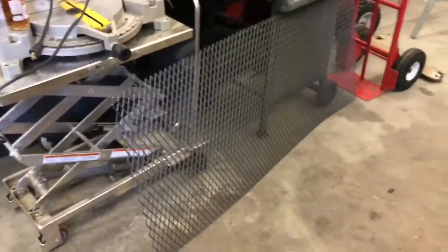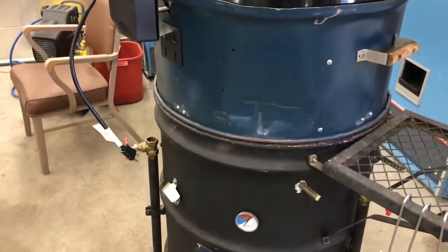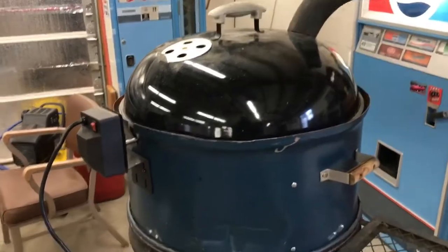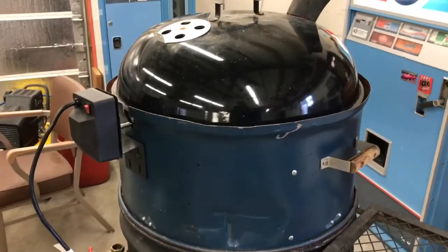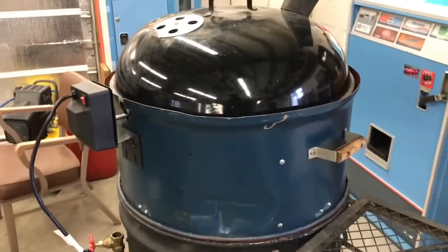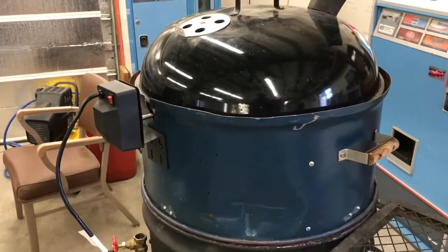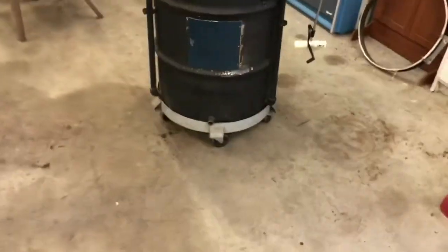That is my ugly drum smoker so far — the different modifications and how many different things you can use it for with cooking. The only other thing I want to point out: I've got expanded metal that I'm going to use to make a firebox for the bottom. I'll use the Weber bottom grate as the base for stacking coal or coal baskets. I'll make a video of that when it's done, but there it is in all its glory.